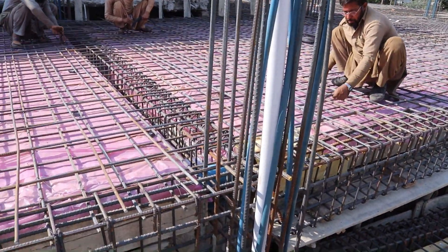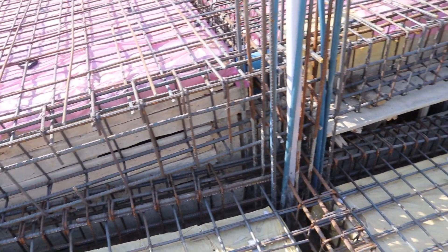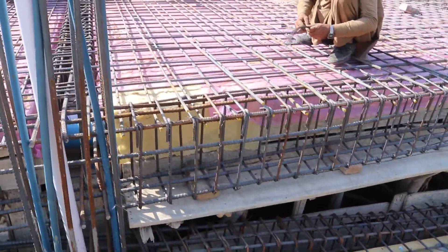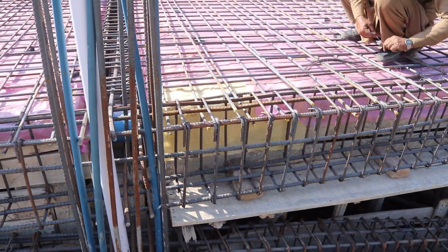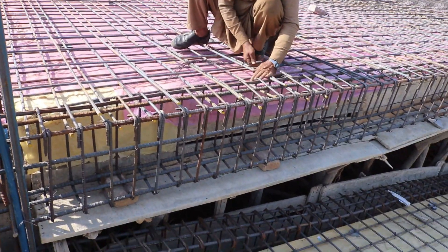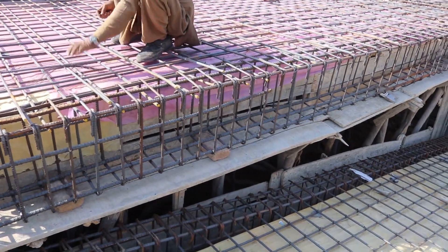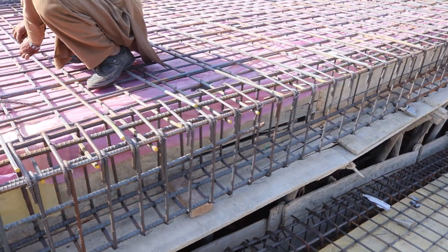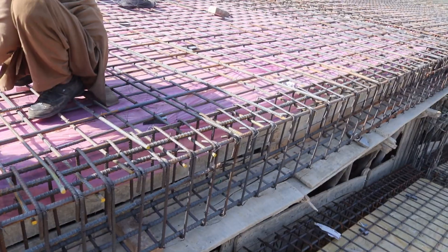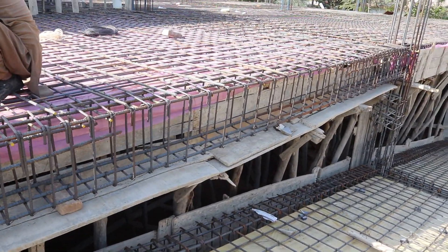Now everything else is okay. Previously they provided a single mesh where the spacing for main bars and distribution bars was nine by nine inches. On top of that, they provided a second mesh — as you can see the laborers are fixing the double mesh on top of the single mesh — and the new spacing is four point five by four point five inches to give good strength.